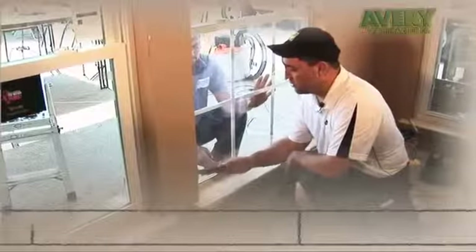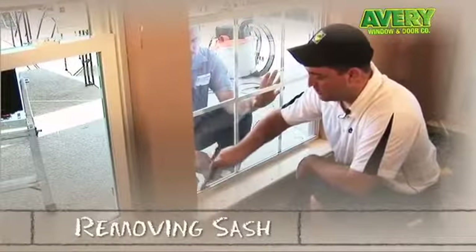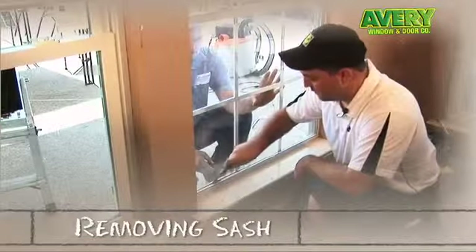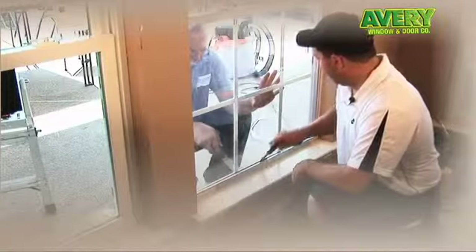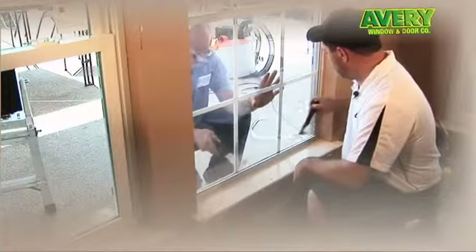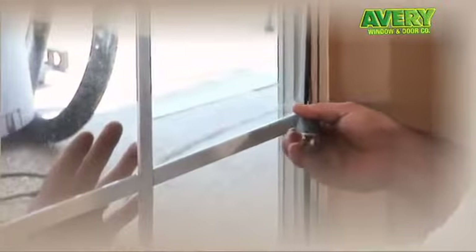Now we're going to remove the lower sash by inserting putty knives inside and wedging against it to pry it out from the glazing. While I'm doing this from the inside, Gary will be doing it from the exterior as well. You want to go gentle in this process so you don't break the glass.